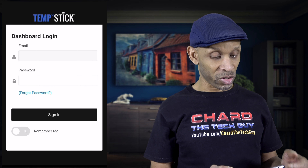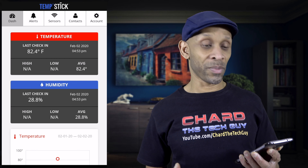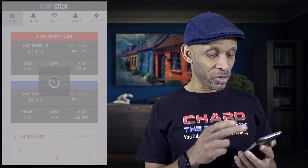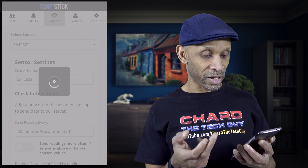Once you open the TempStick app again, it will ask you to log into the dashboard. I'm going to log in right now. Once logged in, you can see the dashboard — you've got alerts, sensors, and contacts.